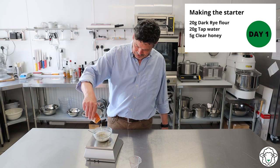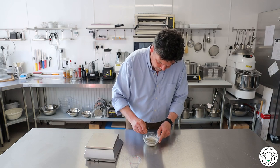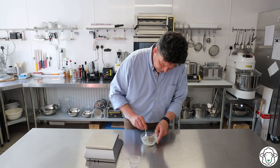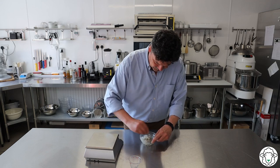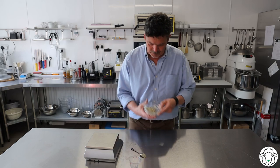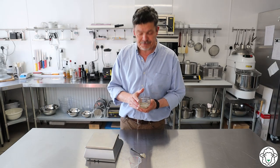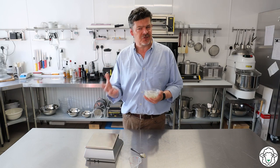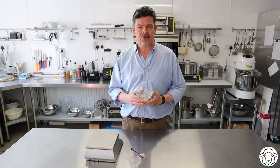You probably don't need to be that precise, to be honest. 5 grams of honey. Just scrape that round. What we're going to end up with is a little paste at the bottom of the bowl, just something like that. I'm going to cover this with cling film, use a knife to make a small hole in the top. I'm going to leave it in this kitchen, which is a moderately warm kitchen, for 24 hours and then come back and do the next stage. See you tomorrow.